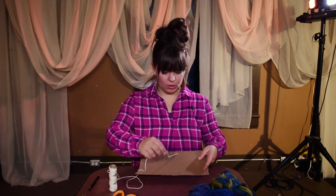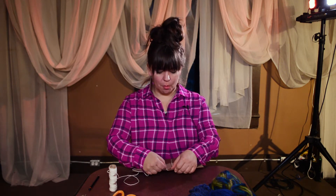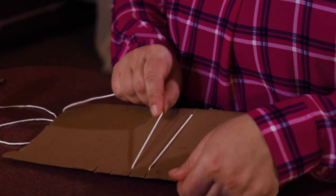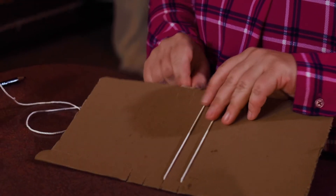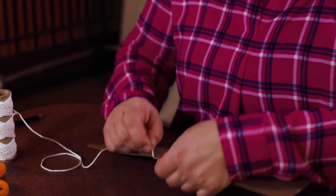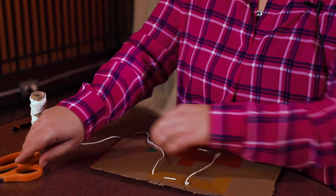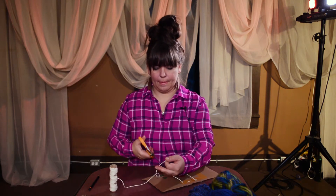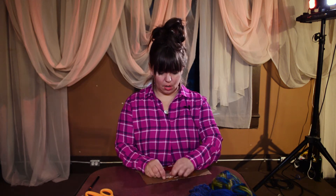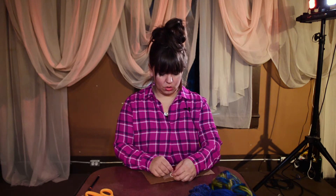Then you're going to string back and forth: take the string, put it through the next notch, loop it around the back, and string it through there. Come down and string it along each tooth — back and forth. Then you'll tie a knot again at the end so it doesn't come out.